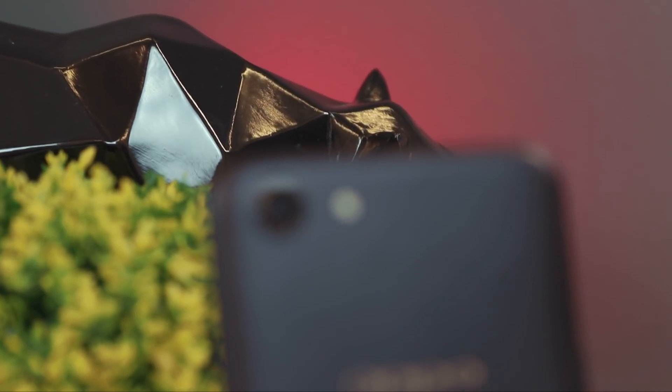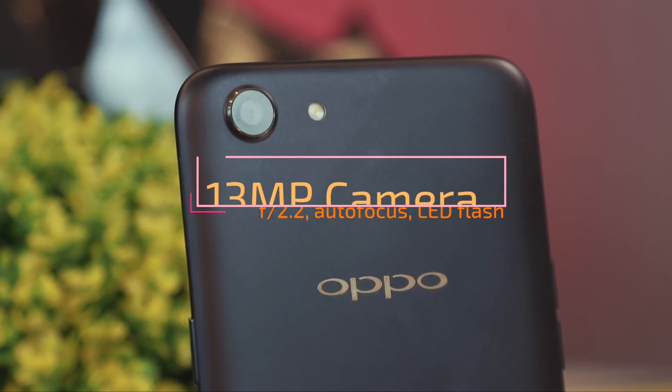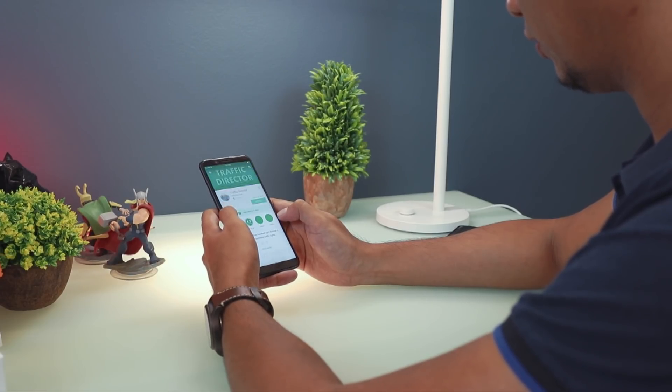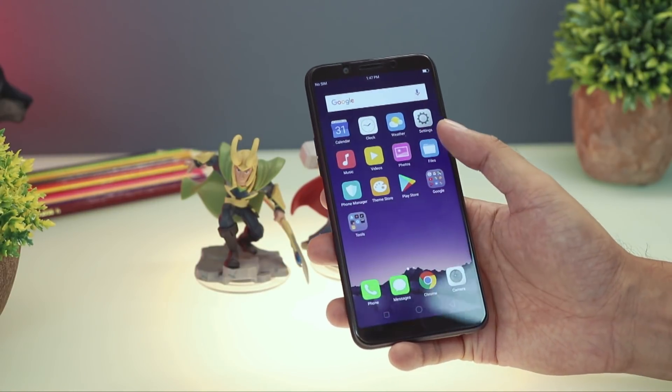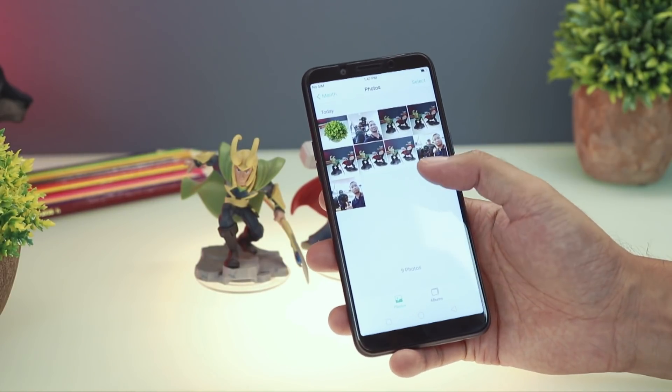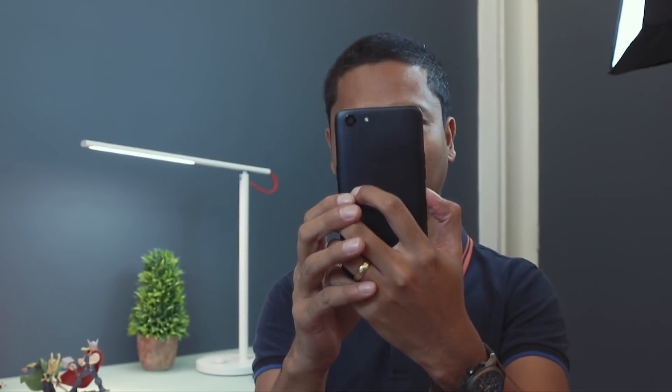Flip it on its back and you will see the protruding 13-megapixel main shooter, LED flash, and the Oppo branding. The Oppo A83 feels nice in the hands thanks to its slim body and rounded corners. The bezel provides an edgy feel for added grip. Although made of plastic, it's solid yet light. It also has a matte finish but still easily catches smudges and fingerprints.